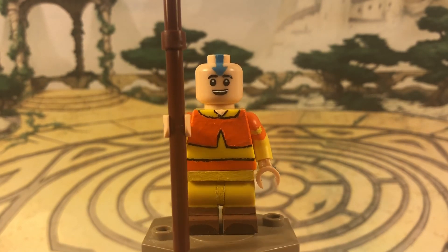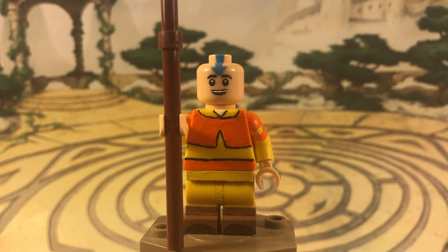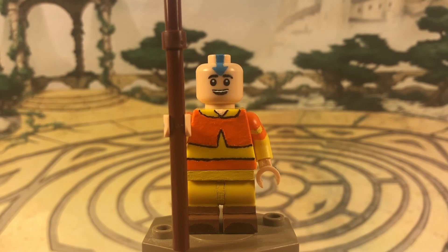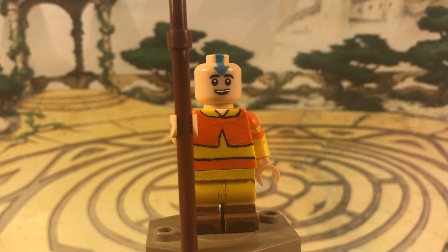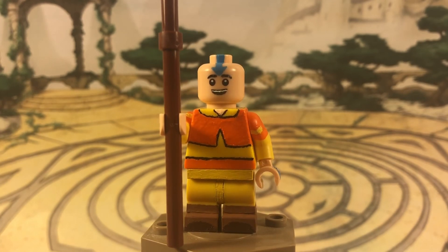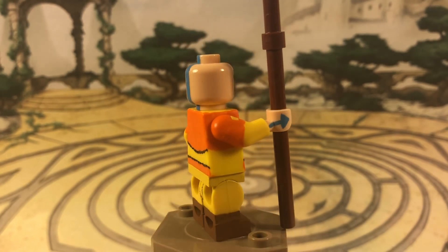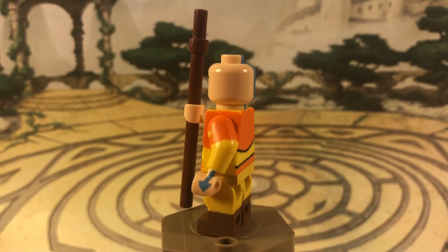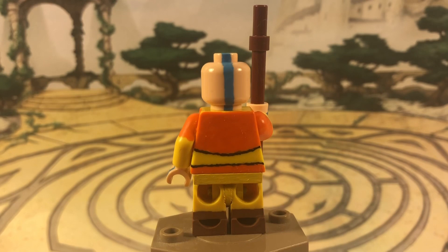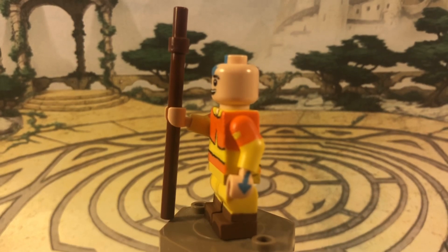The torso is yellow and I painted on the orange all around. I decided to make his basic Season 1 and 2 costume because most customs I see of Aang use the Season 3 outfit, which he barely wears — this is the one he wears most of the show. I painted the orange with black outlining and a little bit of skin at the top for his collar. The orange wraps around the sides of the torso and onto the back, and the arms are yellow with orange painted on for his poncho sleeves.